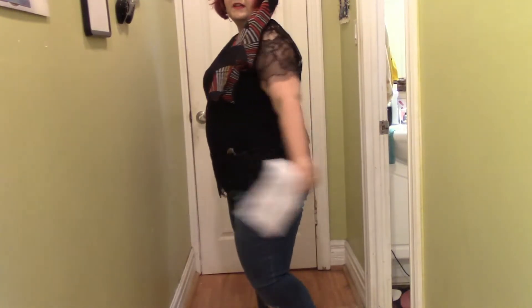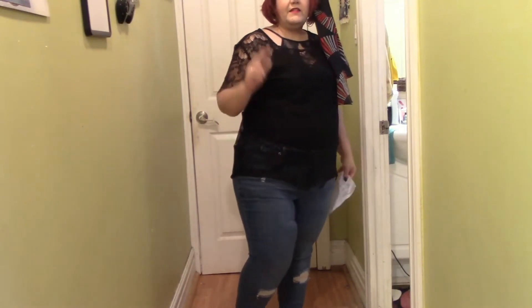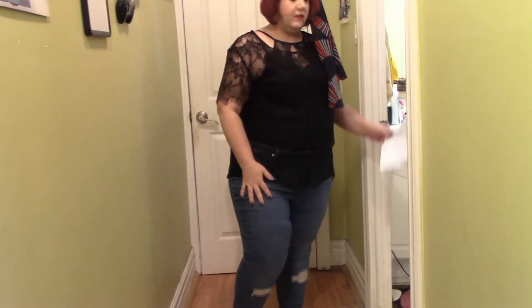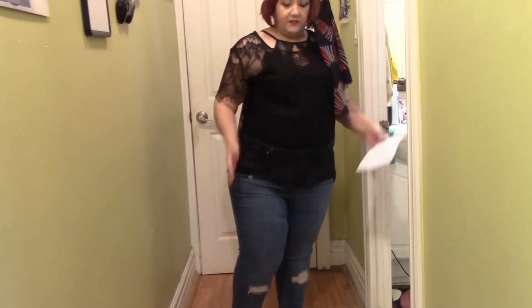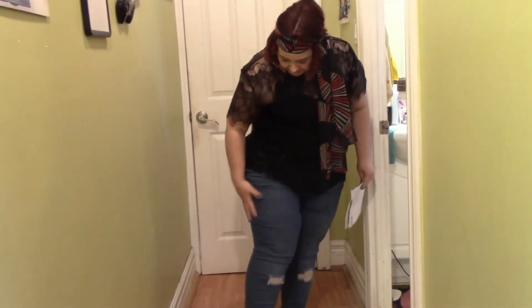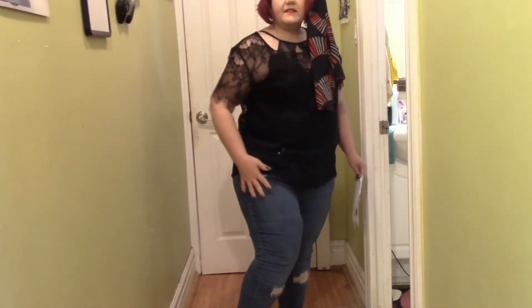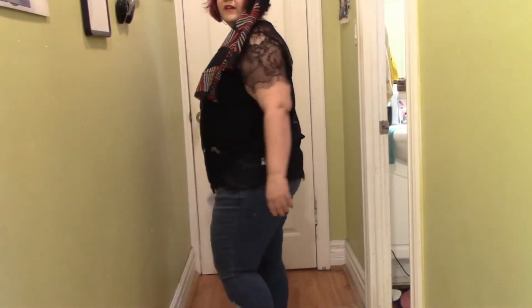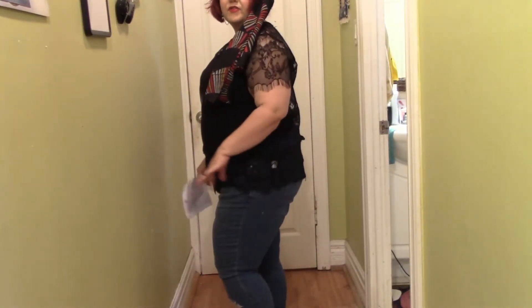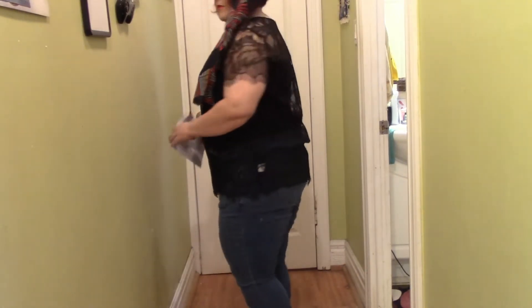I got two pairs of the exact same style, called the Distressed Signature Skinny, in two different colors. It doesn't say what the colors are on my invoice. This pair is kind of dark but slightly faded. I'm going to go put on the other pair — the distressing is in different places and the color is a little different, so I'll be right back.